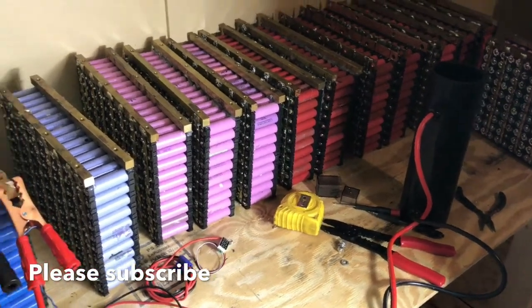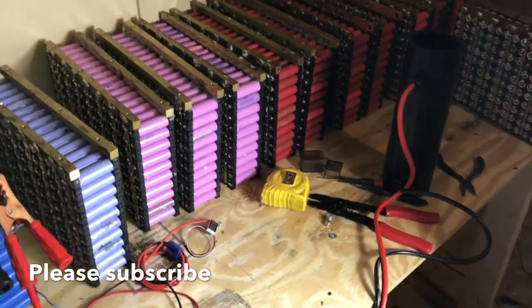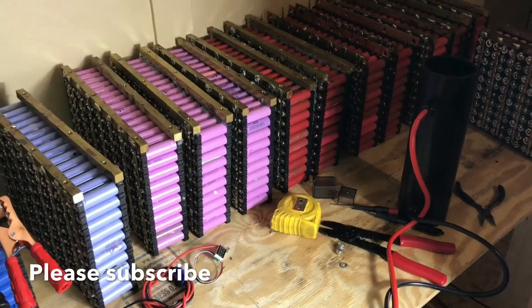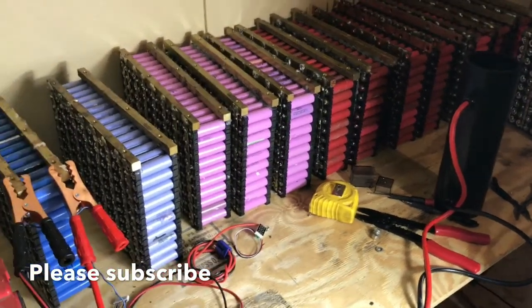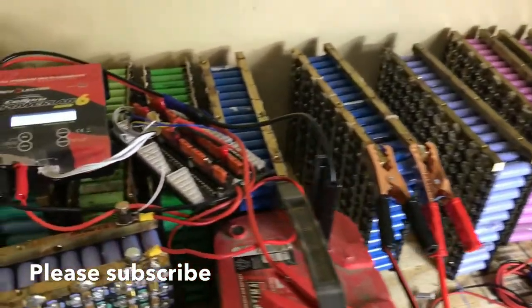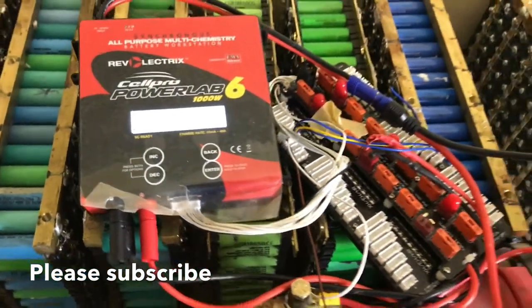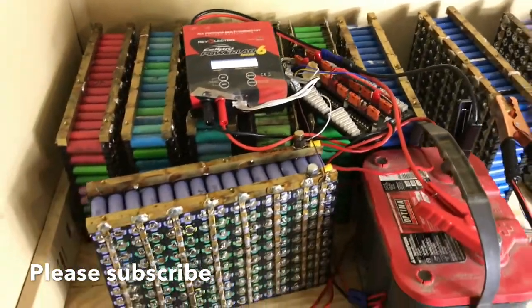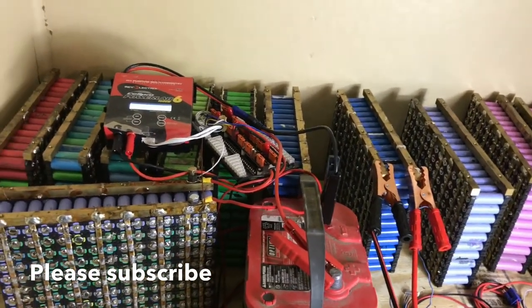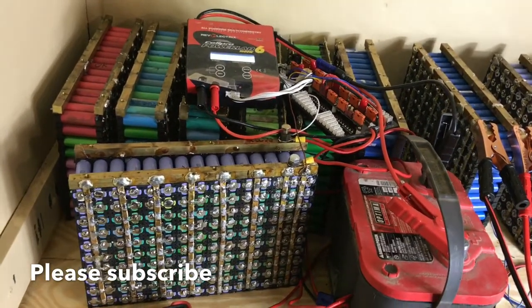Hello everyone, this is Evie Mundo coming again with another episode on how to bottom balance our batteries. Today I'm just updating the system that I showed you guys the other time when we assembled it together. I decided to get my Cell Pro Powerlap 6, which is actually amazing. I will connect this Powerlap 6 so that it will discharge the batteries down to a lower voltage, and I will attach the kit that we got from Evie West and assembled last time.